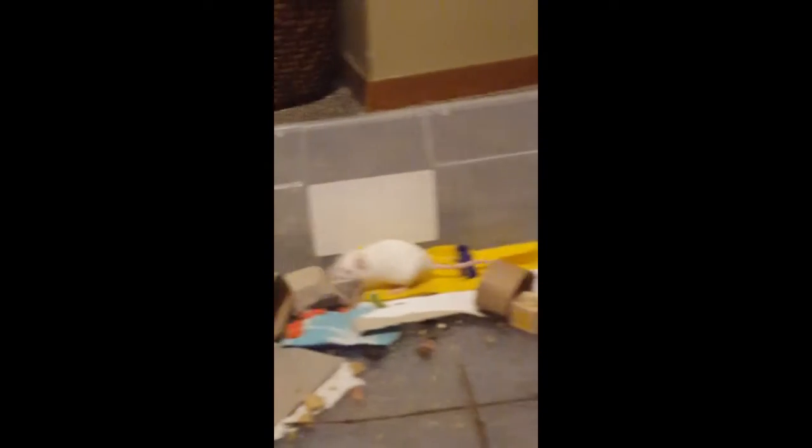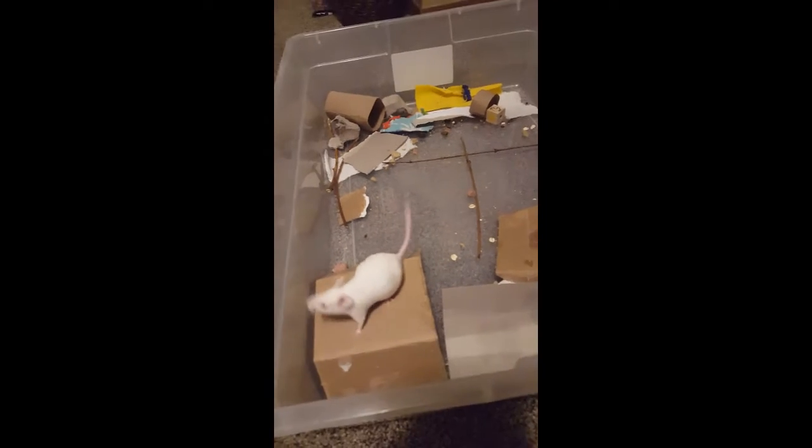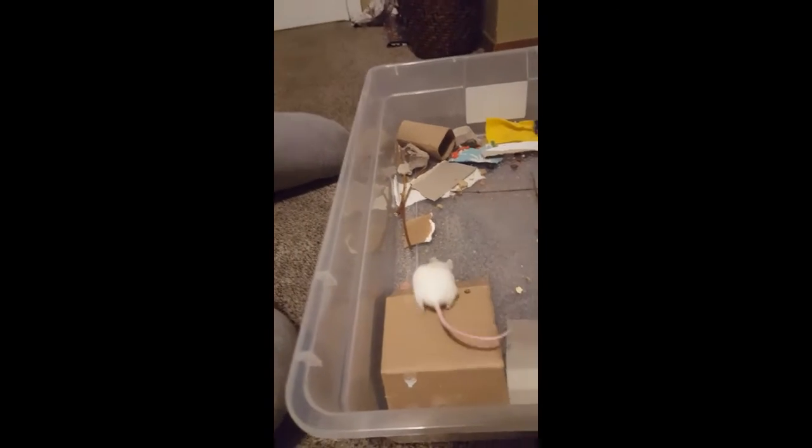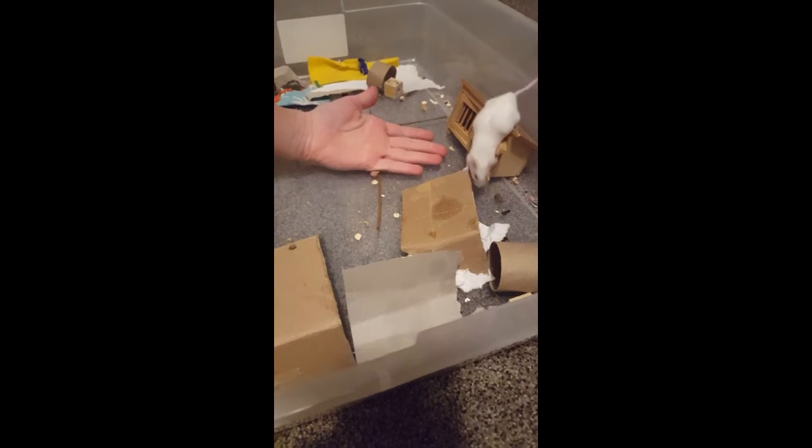This is my mouse that doesn't like to get picked up as much. I know she looks almost exactly the same, but I can tell the difference between them from personality and the way they look — it just comes from owning mice. With her, it's kind of the same thing, except you might want to get a tastier treat for your mouse that doesn't like to get picked up as much.